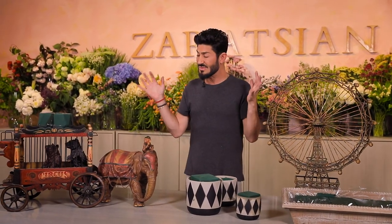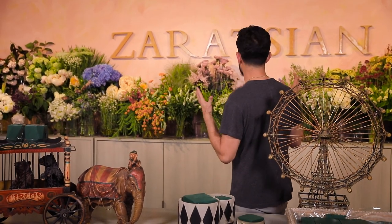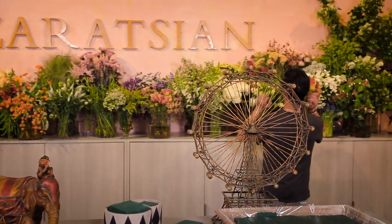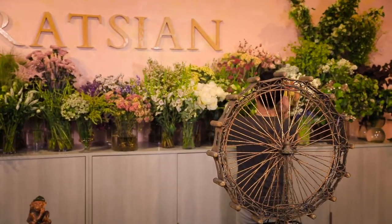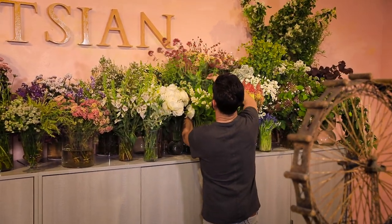In this video I'm going to inspire you to think out of the box and do some really cool arrangements using circus props, themes, and containers. It's going to be colorful — mainly reds and burgundies with maybe some browns. Let me pick out some flowers that will work.